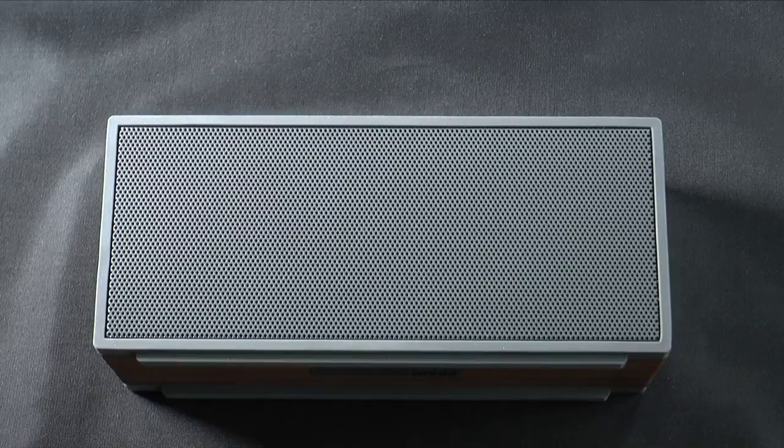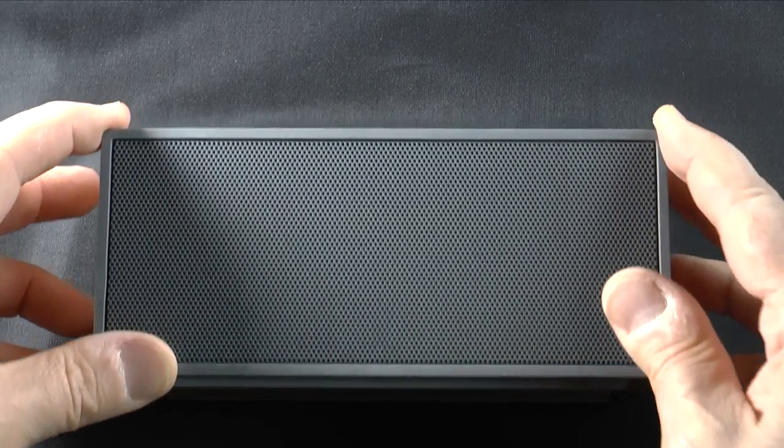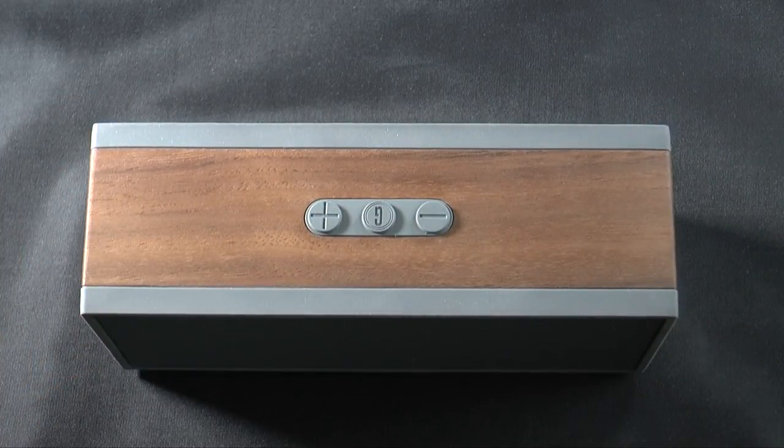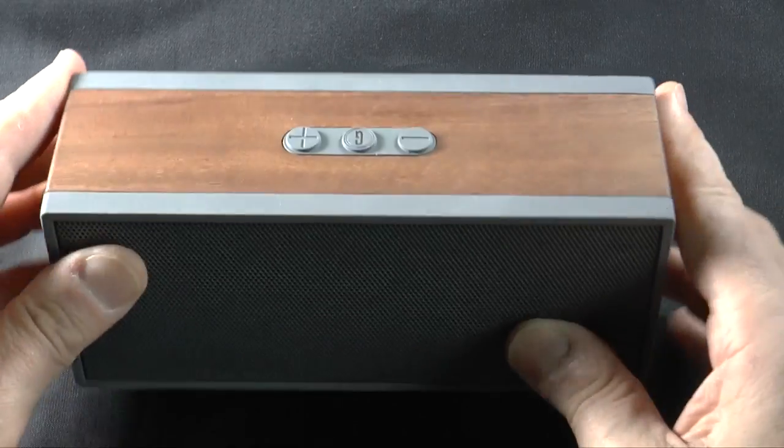The speaker itself is absolutely gorgeous, and more importantly, it puts out excellent sound. The sound is huge and terrific. This is a portable speaker that you're going to be proud to be using, and you're going to enjoy the heck out of it, because it really does give you a terrific audio experience.